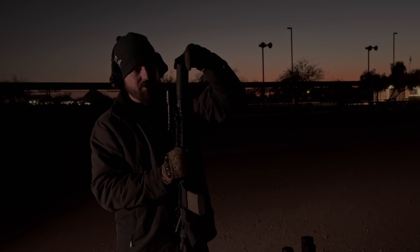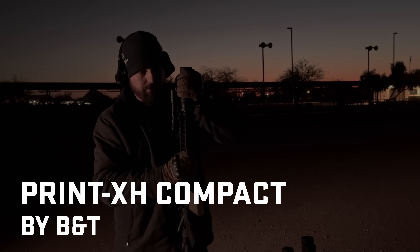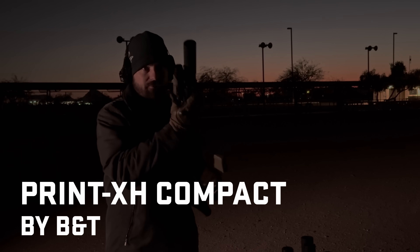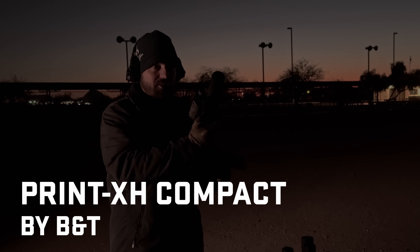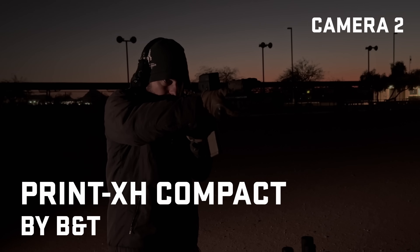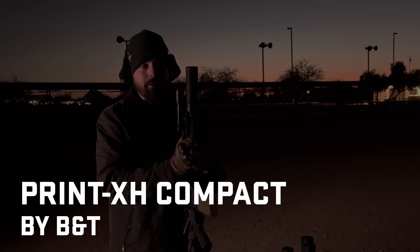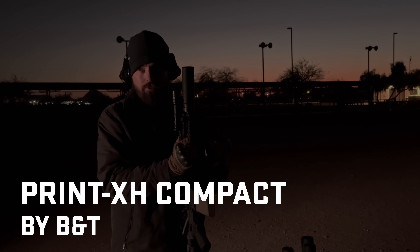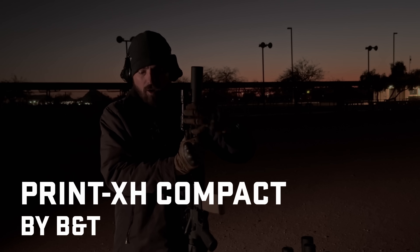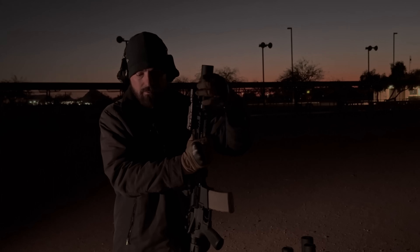The PrintX-H. This is a titanium suppressor with three different types of metalloids inside of it, specifically designed to be low back pressure and remove muzzle flash at night. PrintX-H K: I saw muzzle flash on shot one, less on two, less on three, but still saw muzzle flash on all three. It was a decent amount. Are we going to say that the Velos K did better? Yeah. Interesting.